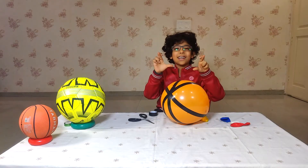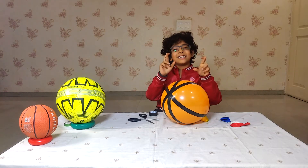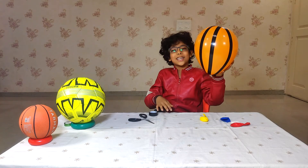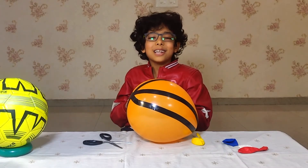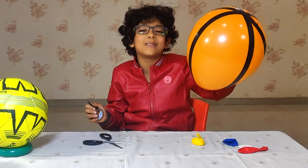I am keeping my fingers closed so the tape does not get finished and the balloon does not close. Or else I will not be able to show you how to make a basketball with the balloon.